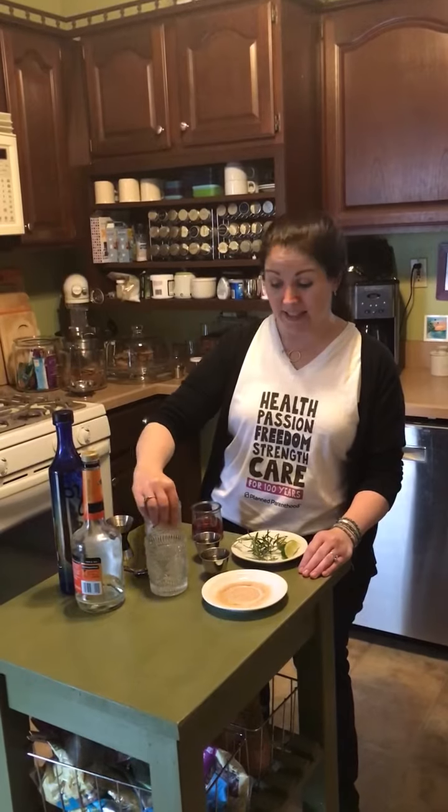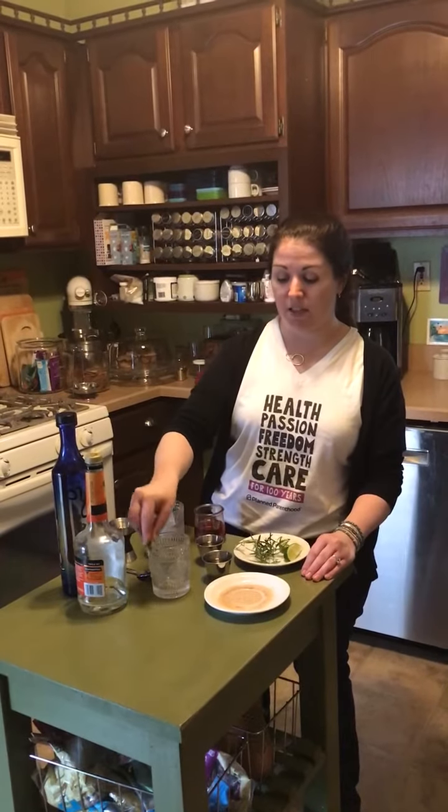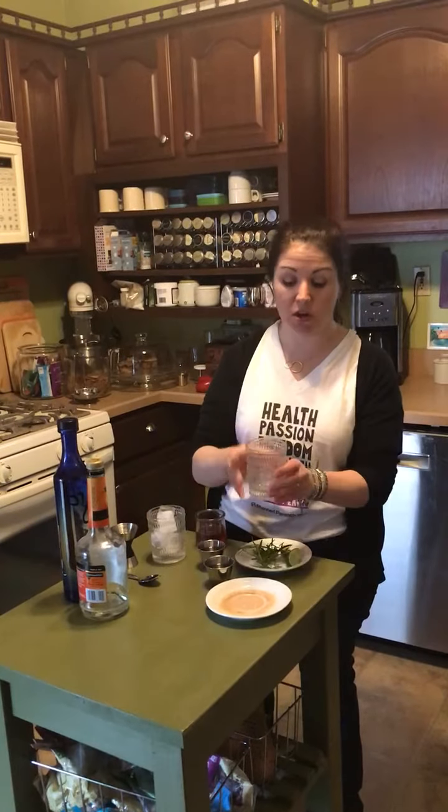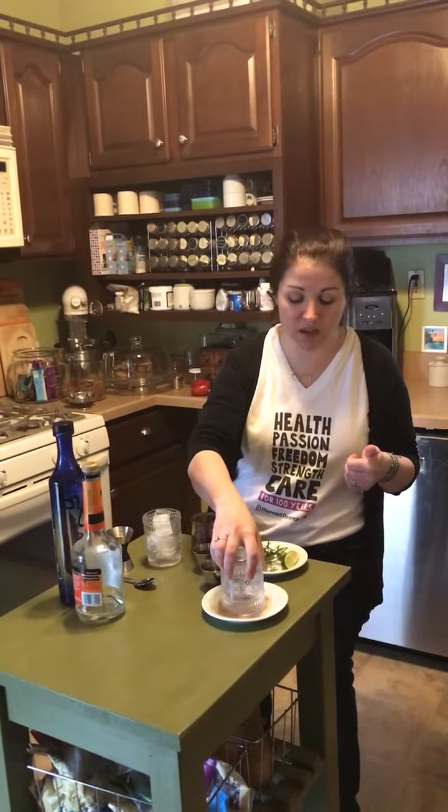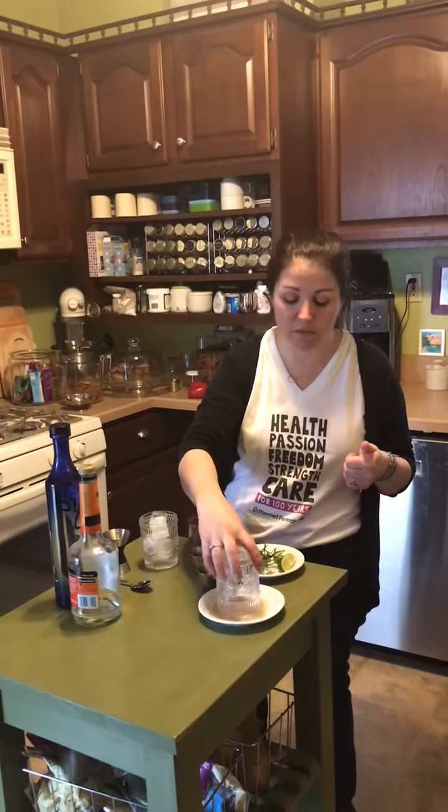I'm gonna rim a glass this time, and for that just wiping the edge of the glass a little bit of lime. You could also use simple syrup, and as I mentioned the other day, I don't love salt on my cocktails, so I am going to rim it with a mixture of cinnamon and sugar.